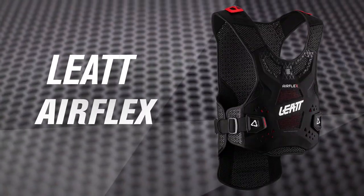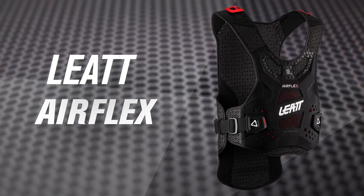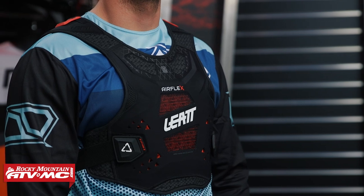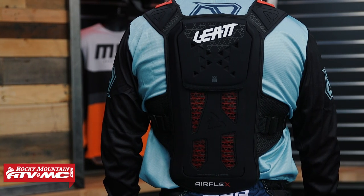The first one we have is the Leatt Airflex Roost Deflector. Matt, our model today, is about 5'10", about 170 pounds with about a 40-inch chest — on this he's in a size small/medium, so you can refer to Matt as a sizing guide as we go throughout. What I like about the Airflex is that it is probably one of, if not the most, low-profile options we're going to show you today. It is very slim in the chest as well as the back, but you're still CE level one for impacts in the front and back, achieved with their Airflex gel.